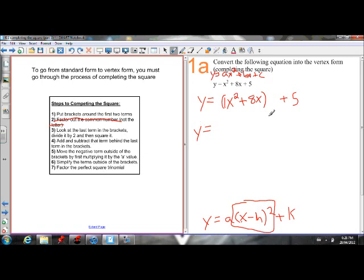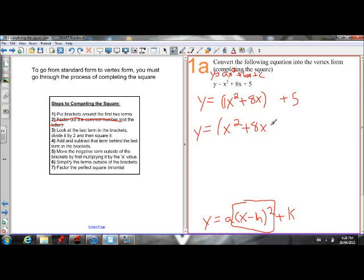Now what we have to do is make what's inside the brackets a perfect square trinomial. We have to figure out what the last term should be. We know in a perfect square trinomial, the last term is going to be half of the middle term, squared. In the form a squared plus 2ab plus b squared, the middle term has always been doubled. So this 8 has been doubled — if I divide it by 2, I get 4, which is my b value. Then if I square that, I get 16, and that's the number that should be at the end.